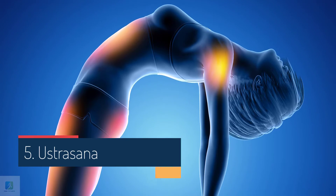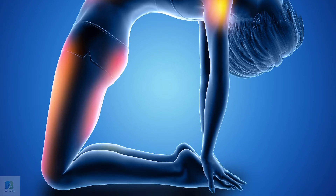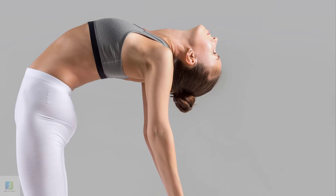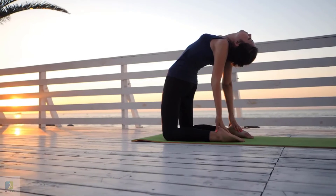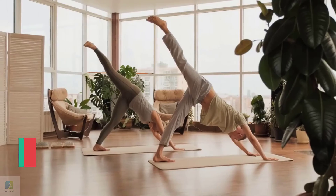5. Ustrasana, Camel Pose. This is a slightly more difficult pose, so make sure to do this only if you are not suffering from any back issues. Kneel on the floor with your knees hip-width and your thighs straight and perpendicular to the floor. Rest your hands on the top of your buttocks, fingers pointing downwards, and slightly arch your back inwards.